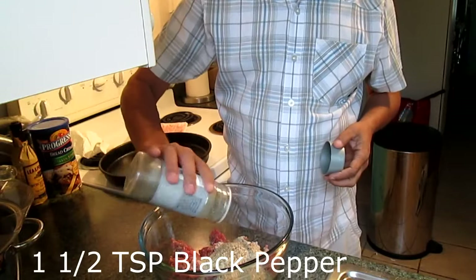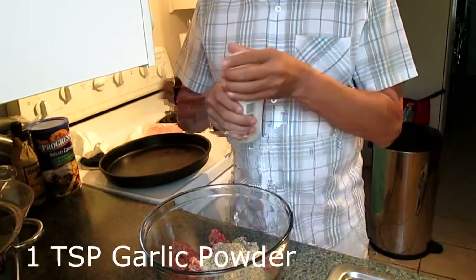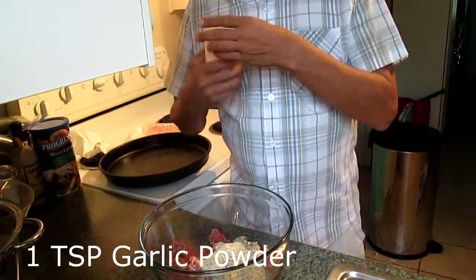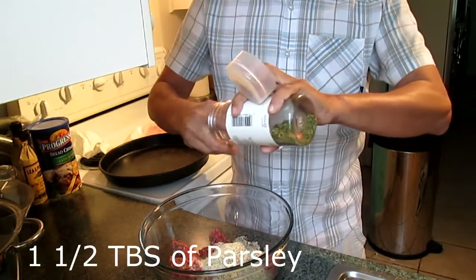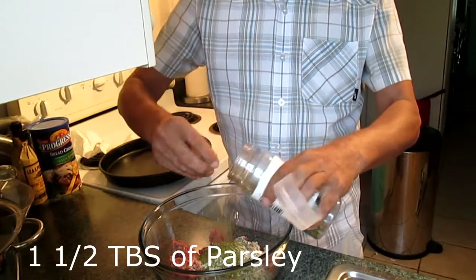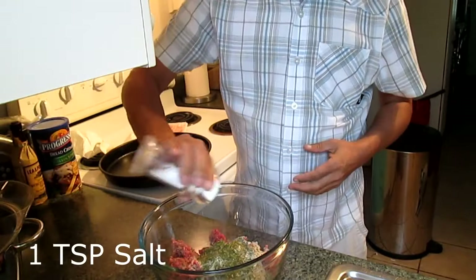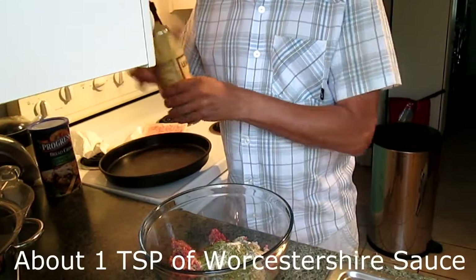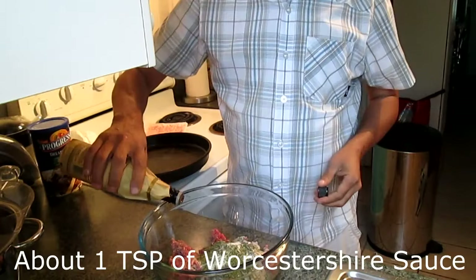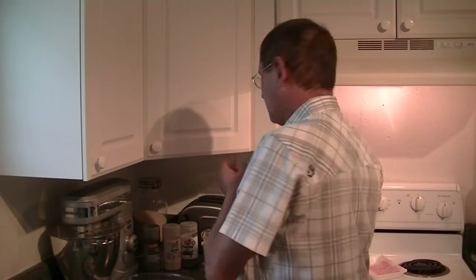So we add some black pepper — about a teaspoon and a half. Some garlic powder, about a teaspoon. Parsley flakes, I would say about a tablespoon and a half. About a teaspoon of salt. And about a teaspoon of Worcestershire sauce. You don't want to add too much Worcestershire, but it does add to the flavor — not a lot of people use it, but I do.